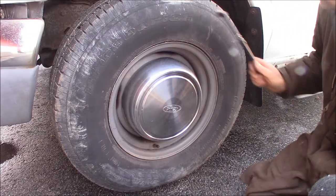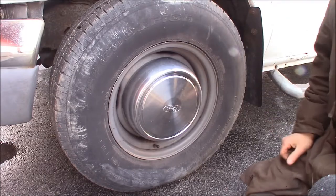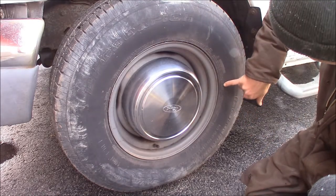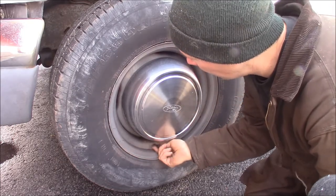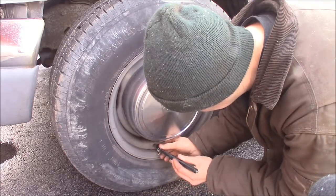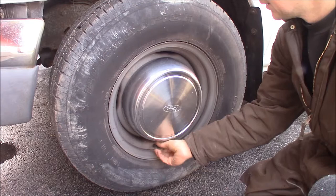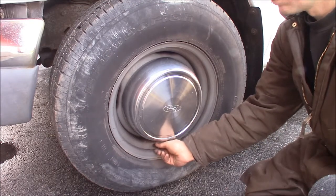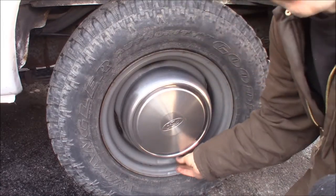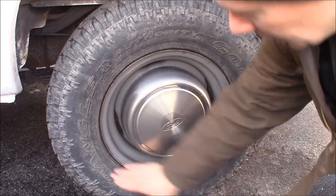These are E-rated tires with a maximum load at 80 PSI — it says right on the sidewall. I run about 65 PSI on the front and close to 80 on the rear. It's been sitting all winter so the tires might be a little low. Make sure your gauge goes up high enough for these truck tires — this one goes up to 150. I've got 50 PSI in this front tire right now, so I'll bump it up to 65. The rear is at about 65, so everything has bled down a bit over winter.